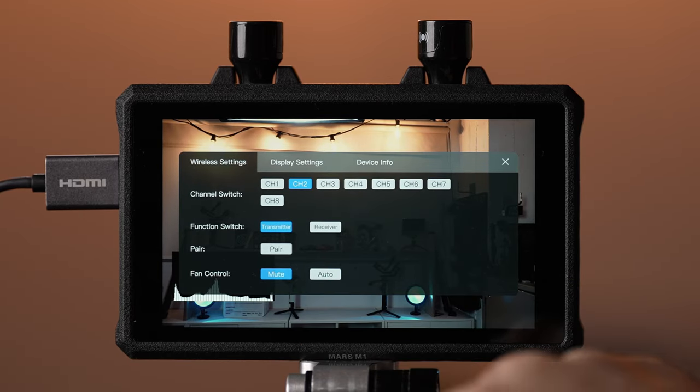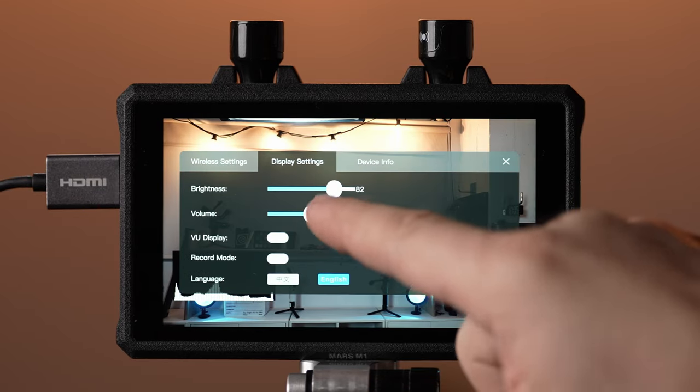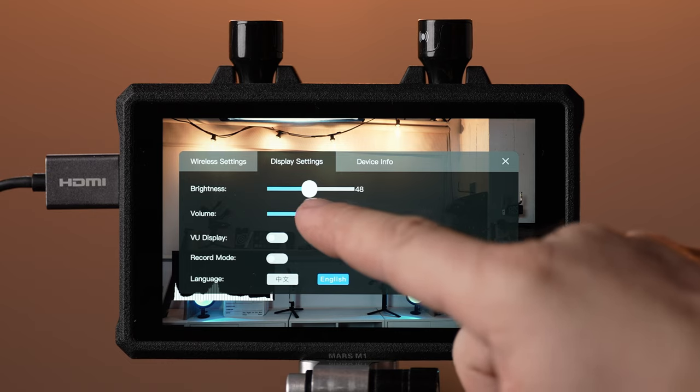The monitor does produce fan noise, but the fan can be controlled in the menu. This is a bright screen and it tends to heat up, though it's not too hot to the touch. When in regular mode, the monitor fan is definitely audible, but there's also a mute option.